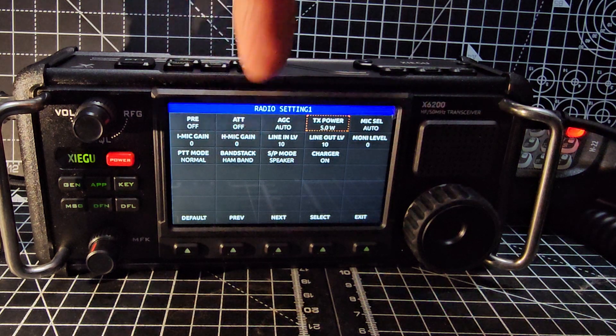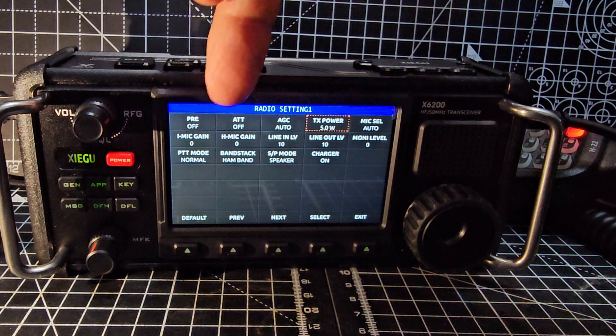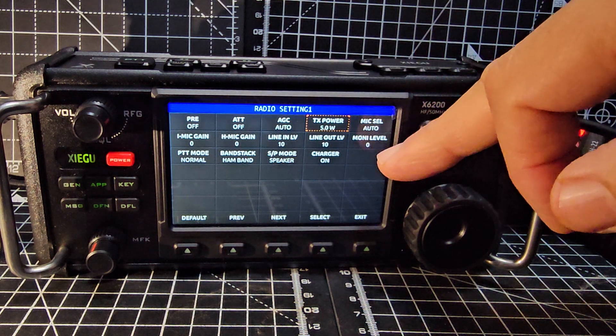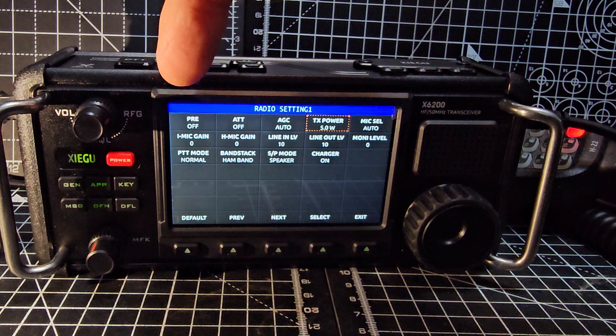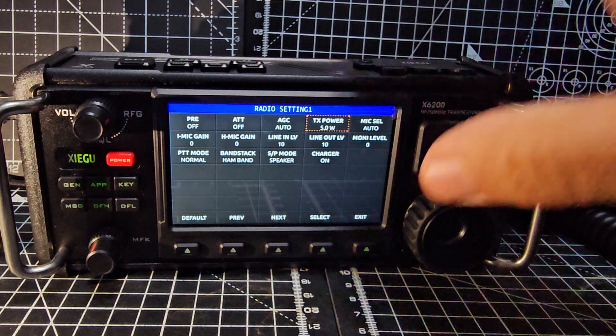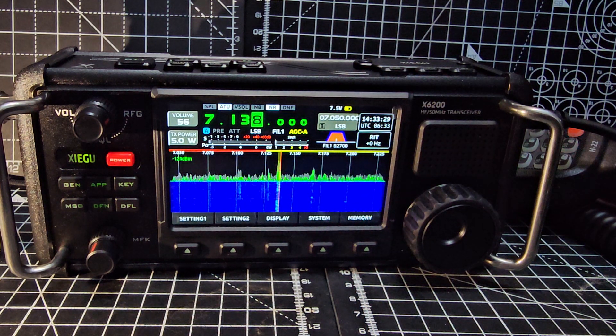Band stack - you can select all the received bands. Attenuation, AGC, power, mic select, monitor level - preamp is off at the moment. Internal mic gain, PTT mode.